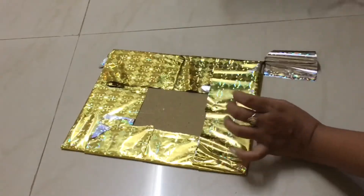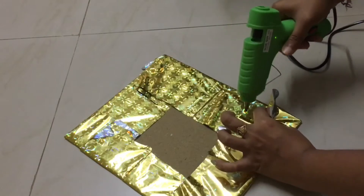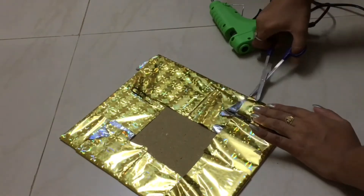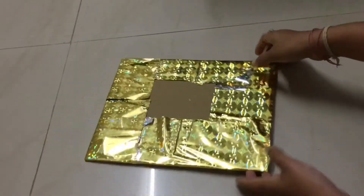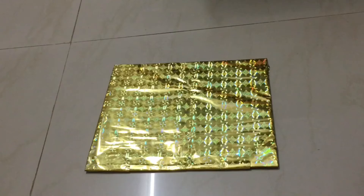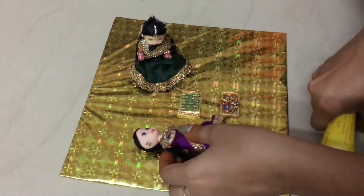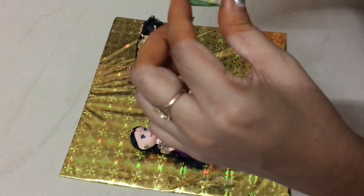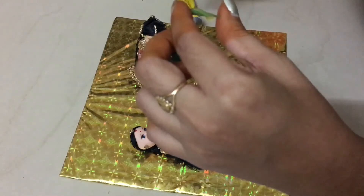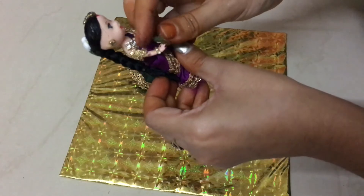There is also a problem with the base — we can use a piece of pie. I will show you how to stick this piece on the back side. We are ready to make the base. I will make a piece and then decorate it. This time we will make two dolls.